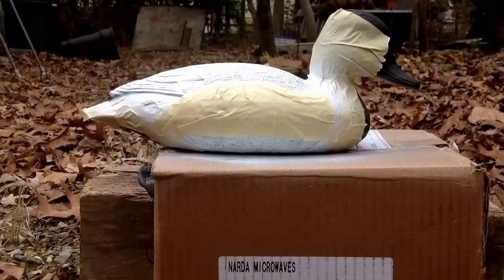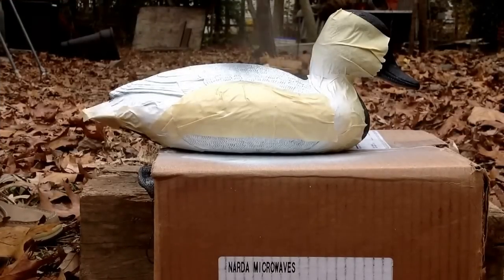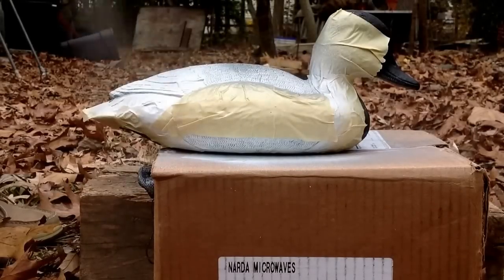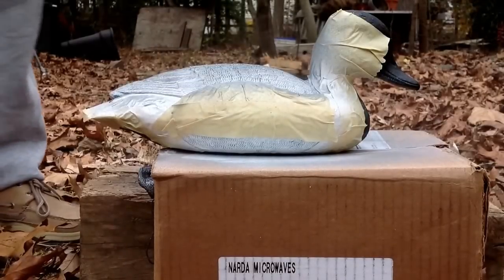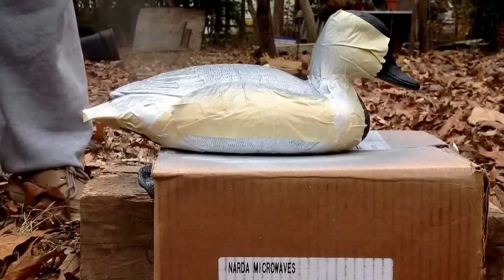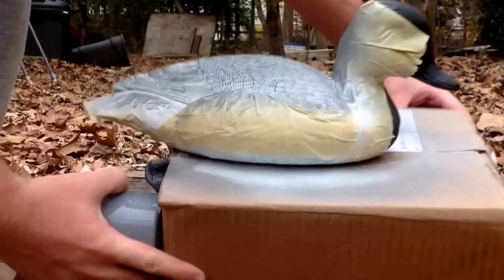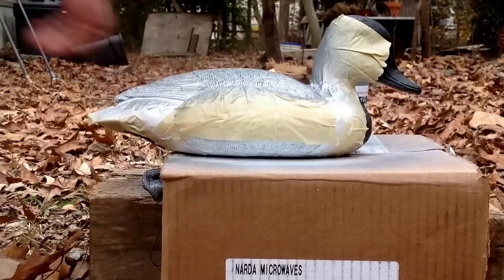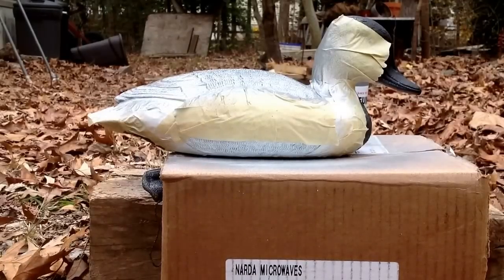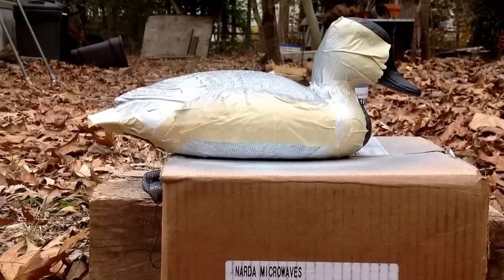Now I'm gonna add some gray to the wing of the drake redhead. That's what it looks like. There might be a few spots that have a little too much gray, but we'll see how it looks when I take the tape off. I can always put a little bit of white on there, and if it's not dark enough I can always touch it up.